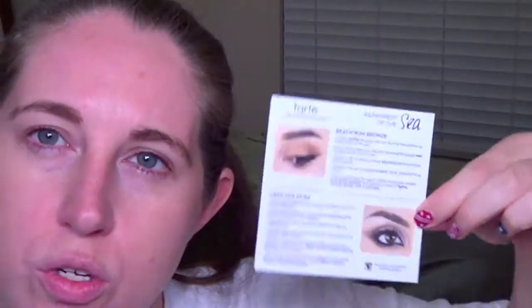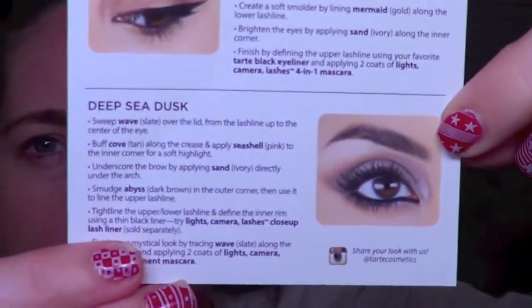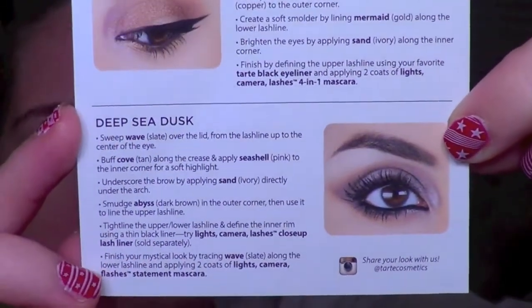I also forgot to mention we are going to be using the Rainforest of the Sea palette and I'm going to try to do one of the looks in the cards. We're going to go for the Deep Sea Dusk look tonight, which is more of like a grey taupe look. So we'll see how that turns out.